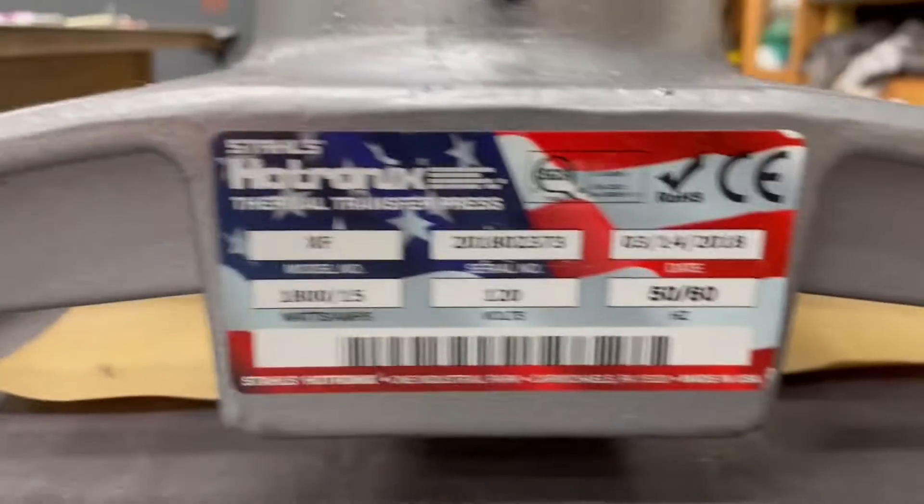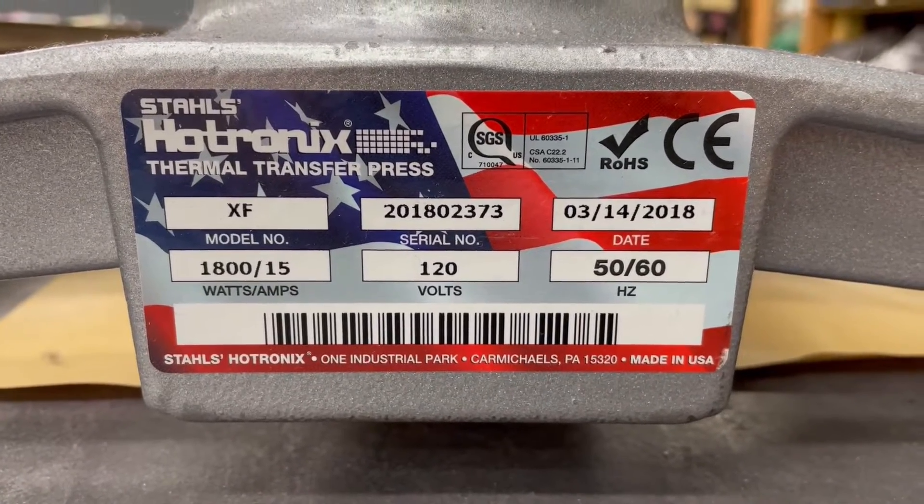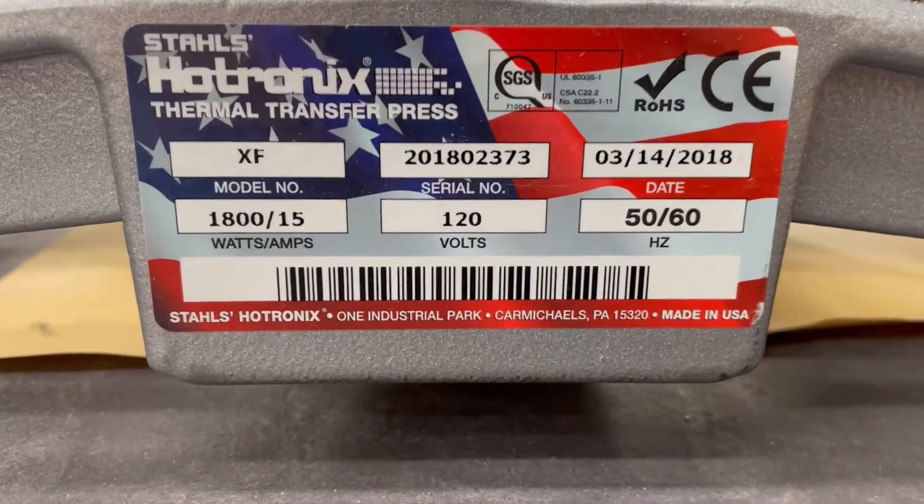If somebody can reach out to me — here's the serial number, the date it was manufactured, and so forth. Thank you.